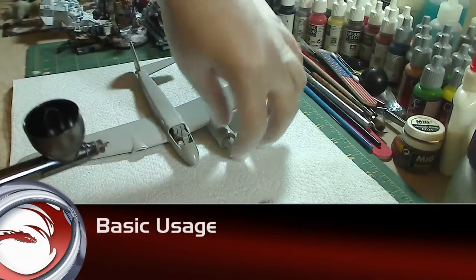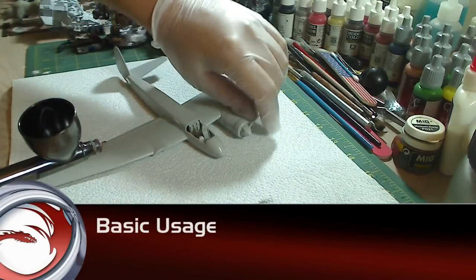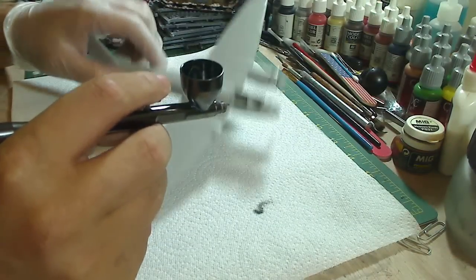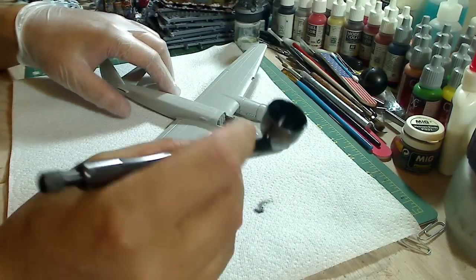What we have here is a messed up model, actually. This is one of the models that got in a huge box from eBay. You can buy for extra parts, spare parts, and conversions and stuff. So I have no worries about messing this up. Right now I have some black primer loaded.